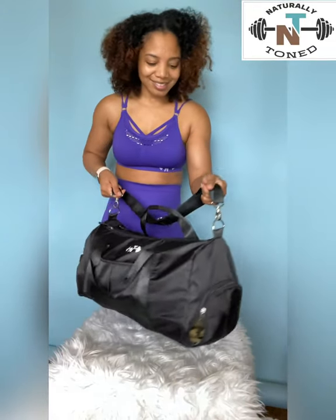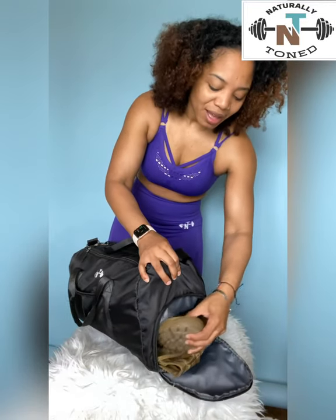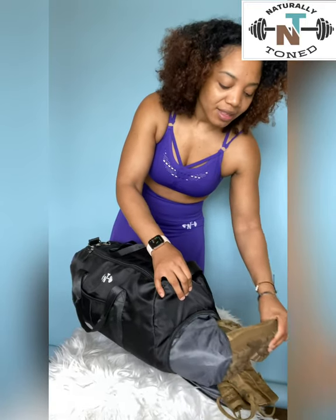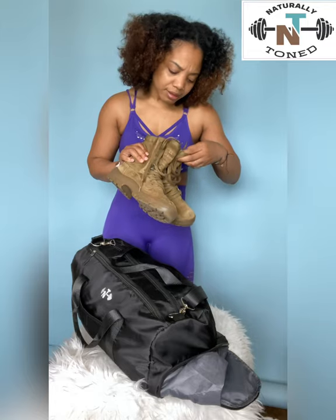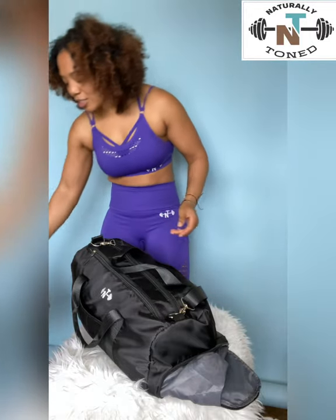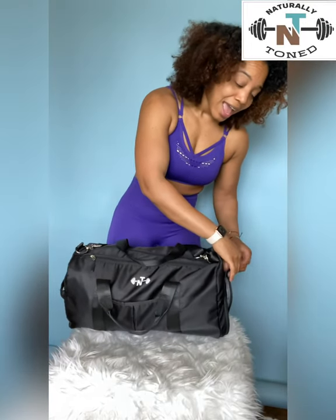The best part is this compartment right here — it is only for your military shoes, or any shoes really. Because I'm preparing to go to work, this is where my military shoes fit. This compartment is so big: it fits both boots, and these are a size eight, so I don't have a small foot. It's perfect.